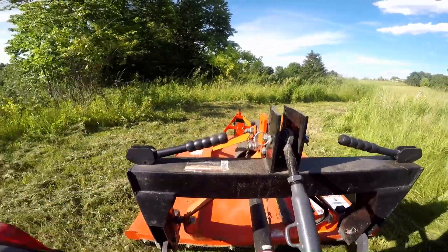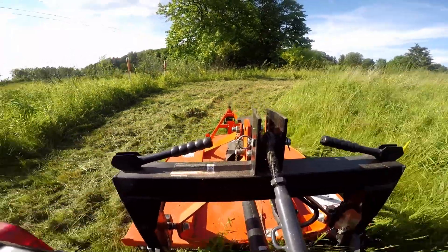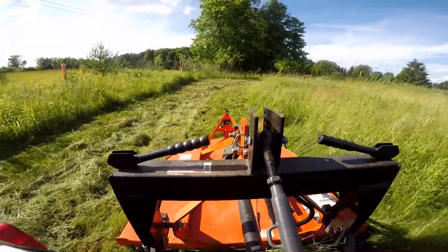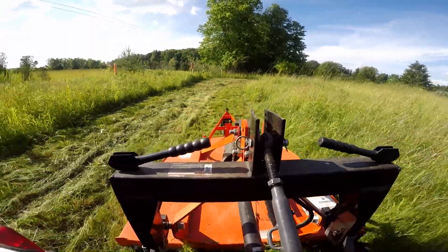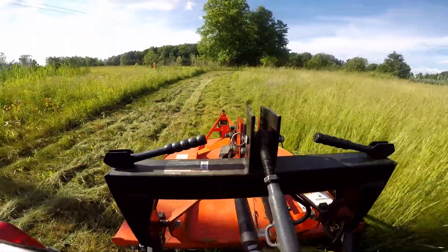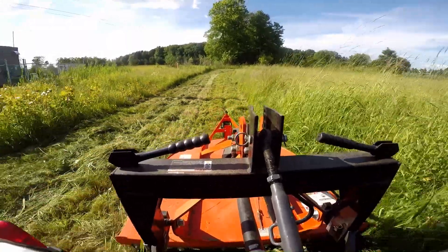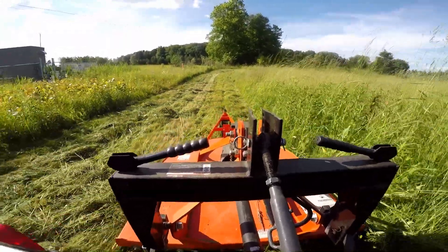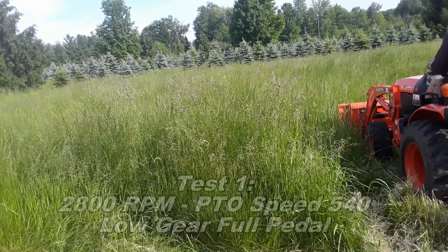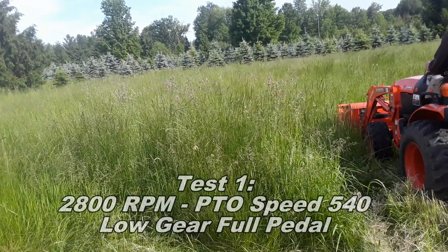I'm going to run a series of passes with different combinations of PTO speeds and vehicle speeds and take a look at the results. I'm not expecting a pristine finish like from a finish mower, but I do want the cut to be as good as possible so it doesn't look like complete garbage. For the first test, I'm going to run at full PTO speed — 540 — with the tractor in low gear and full pedal.